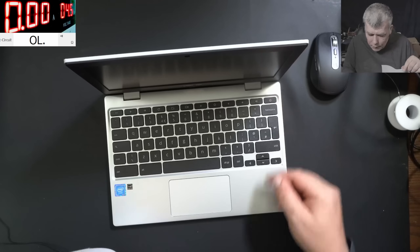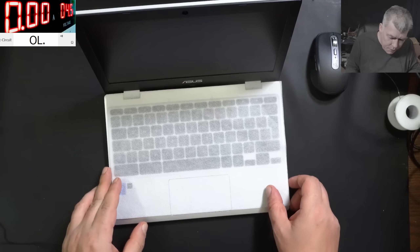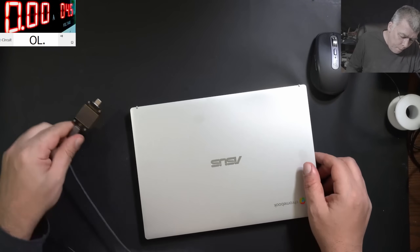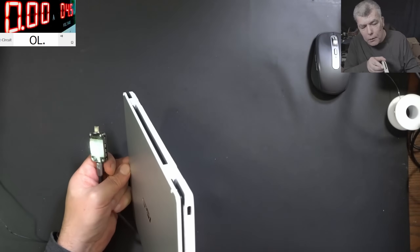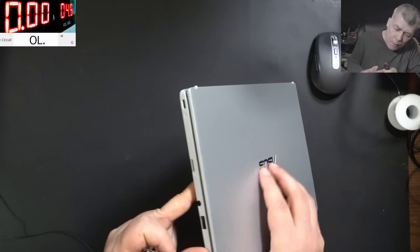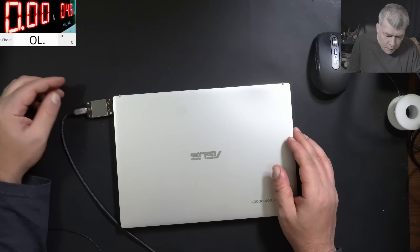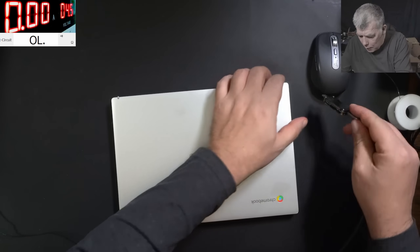Let me press the power button and nothing will happen. No picture on the screen, no lights, nothing. Plug in the charger. I mean, we have only one USB-C port. Oh, actually we have two. But probably this one with the charging light is supposed to charge.